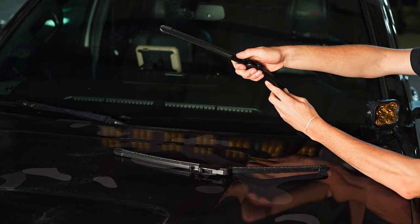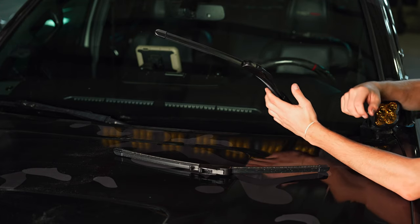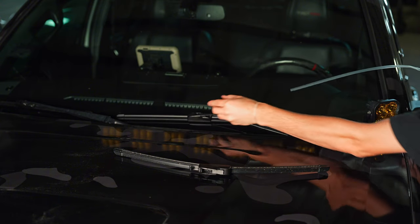Slide it away from the vehicle until you can feel it's not moving anymore, and then you'll lock it down with that, and then remove this plastic covering from the blade itself, and the driver's side is done.